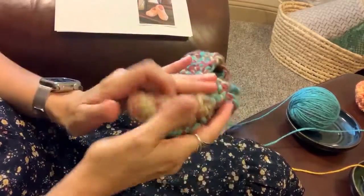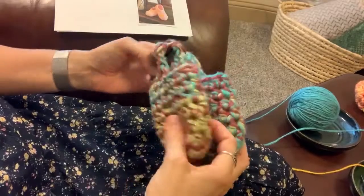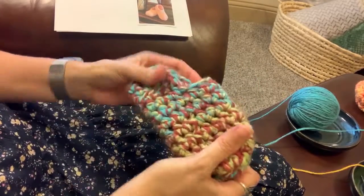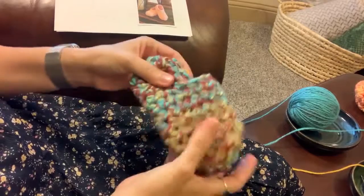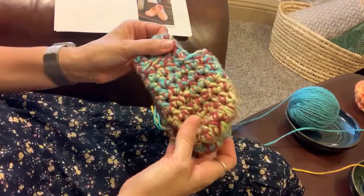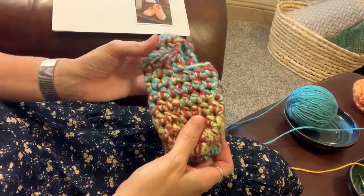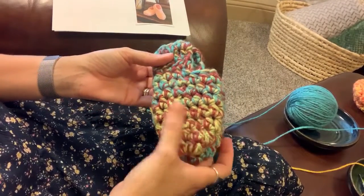Your little toddler slippers are all done! They're very cute, really nice and cozy for somebody — match their mama. Thanks so much for joining me for this video, I hope you liked it, and we'll see you next time. Bye!